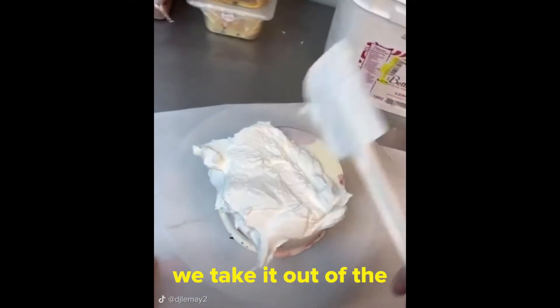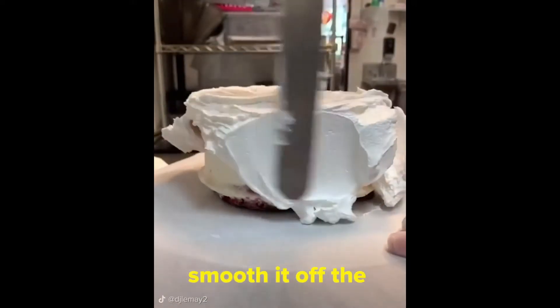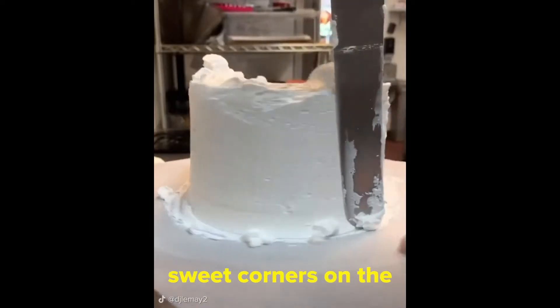After a good night's sleep, we take it out of the pan, and then we're gonna put our frosting on top. We're gonna start to smooth it off the edges and get it to fall off the edge. Then we smooth it out on the edges and make sure we build a big crown so we can make the smooth corners on the top.